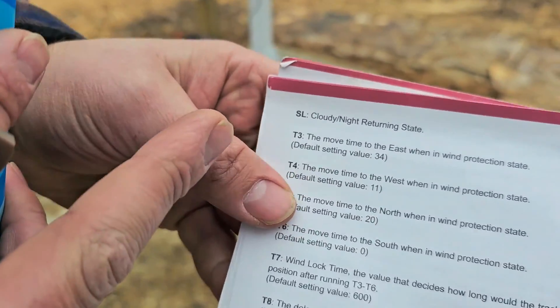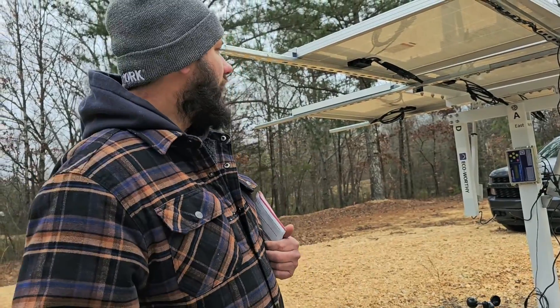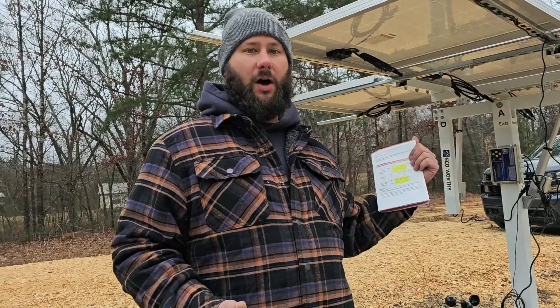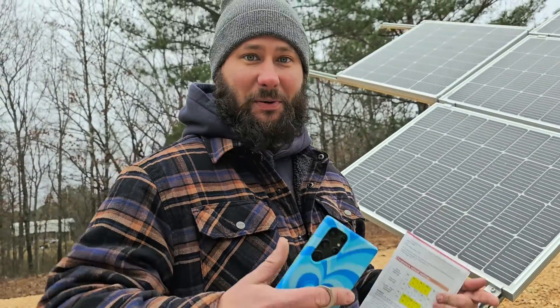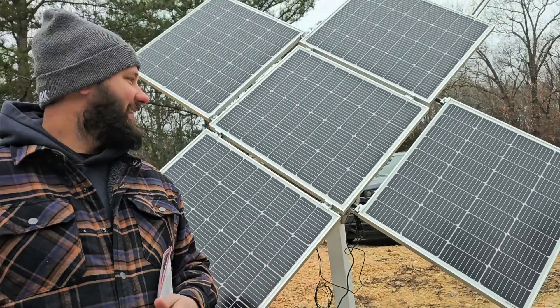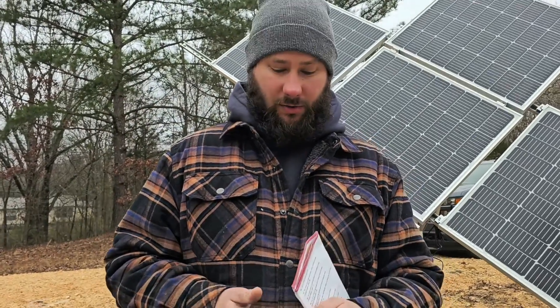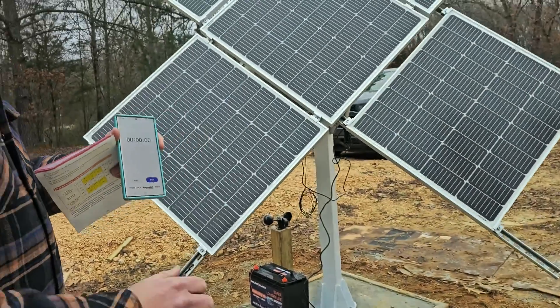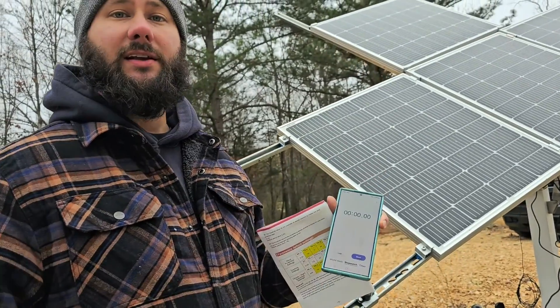So T3 — what is T3? It says right here: the move time to the east when in wind protection state. It's set for default 34 seconds. What does that mean? Move time to the east — so assuming we are in the western position, all the way to the west, whenever we have a wind alarm, how long is it going to take to move all the way from west to east? Since I spun the wind speed sensor, look — it's moving! The tracker is moving. So right now it's in the full east position. You need a timer, a stopwatch. I'm going to move this to full west, then hit the controller and time how long it takes to go to the east — that way I can set up T3.